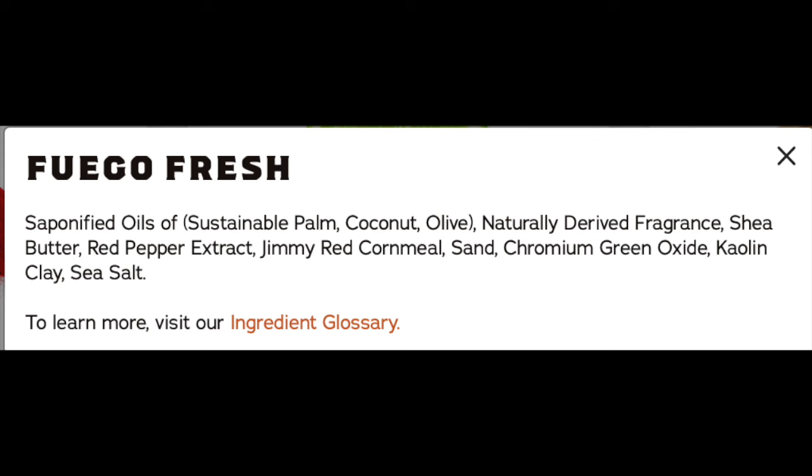The rest of the ingredients are saponified oils of palm, coconut, and olive, plus naturally derived fragrance, shea butter, red pepper extract, jimmy red cornmeal, sand, chromium green oxide, kaolin clay, and sea salt. This is starting to get a little more fragrant than I like, so I'm afraid I may not like this as much after I use it in the shower. But I'm going to go ahead and test it out — be right back.